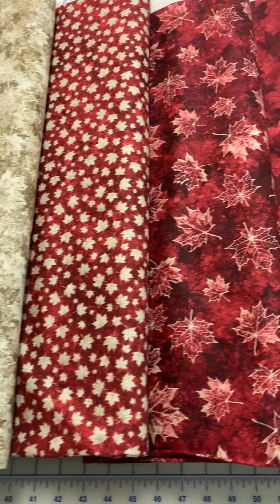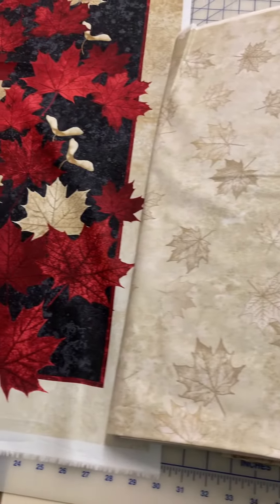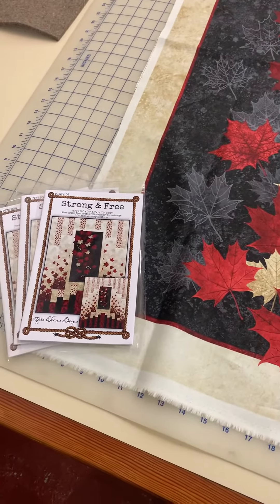Come on in and check them out and see what you can add to your Canada-themed or maple leaf-themed quilts and wall hangings. See you soon!